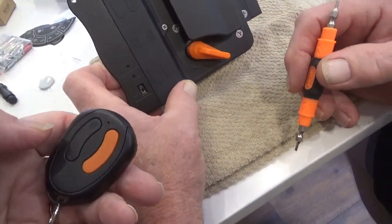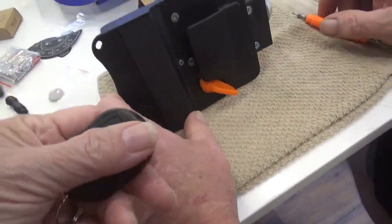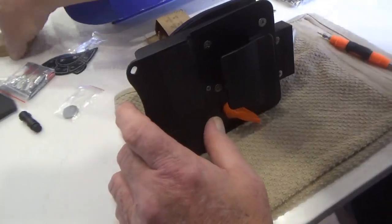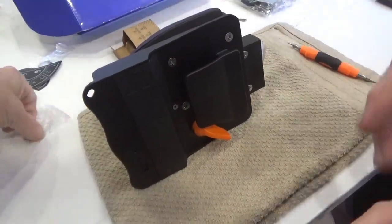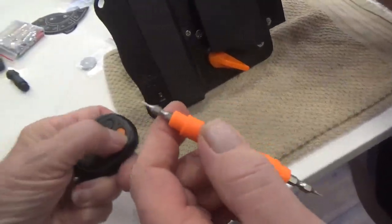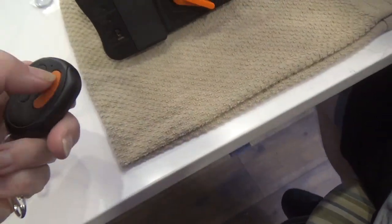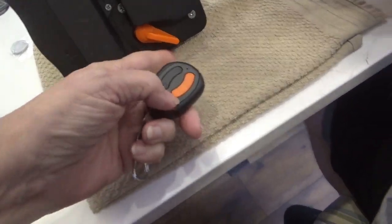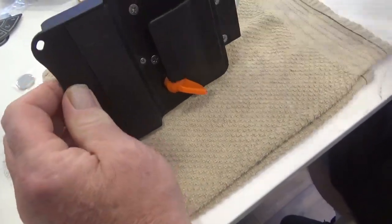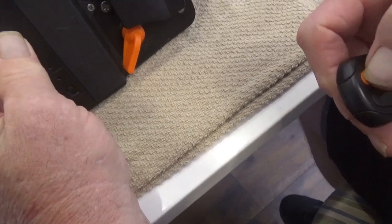What does the other button do? You have your choice of orange or black - let's see if that one works. It will not. Now let's try the other fob - you already have the batteries in them, so these batteries were just backups. I have to do the same thing on here? That did. Now let's see if the other fob still works. It does! We can each have a fob!